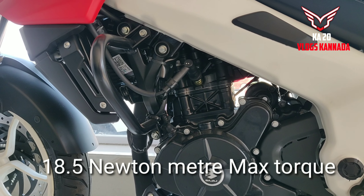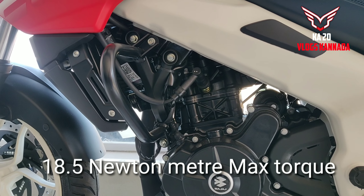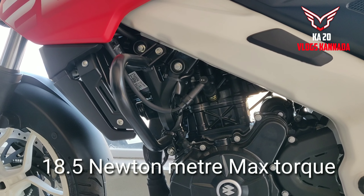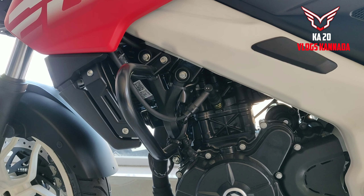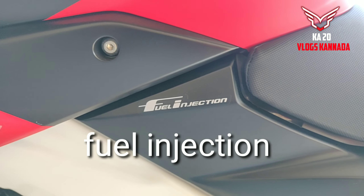It has 24.5 PS max power and 18.5 Nm max torque. This is the engine specification. The BS6 main change is fuel injection.